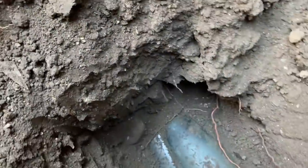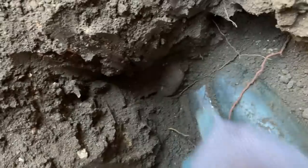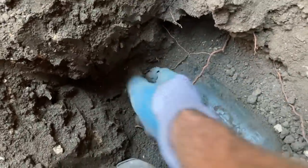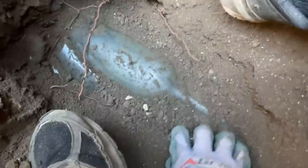It looks like it's whole down there. Oh my god, okay, I'm gonna extract it really slowly. I have a lot of it exposed, but as with every decent bottle in a hole, there is a piece of broken glass — god, there's broken glass all around it. If I just pulled it out, the broken glass could catch against it and chip it. I'm just gonna be really careful here.